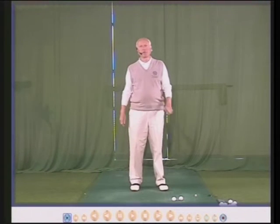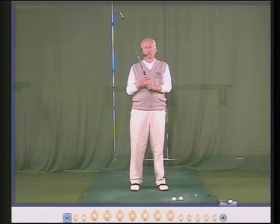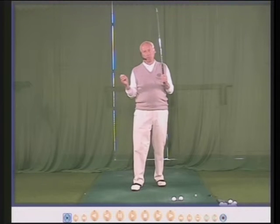Hello there, my name is Peter Thompson and I've been coaching golf now for way over 40 years. I have developed in this time what I call top tips.